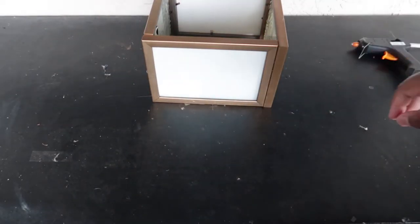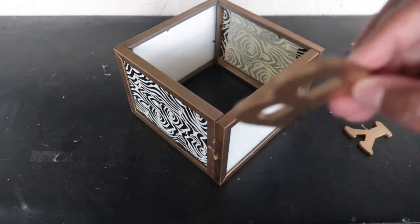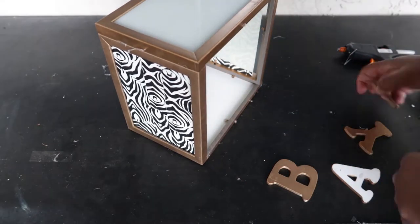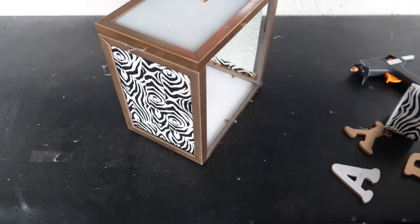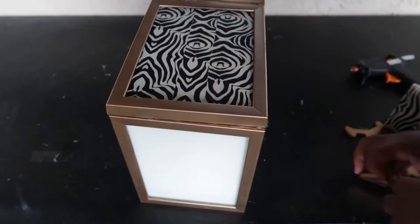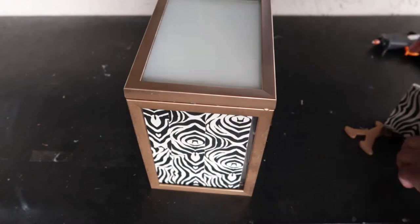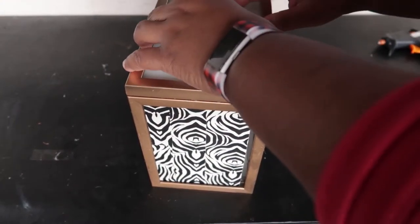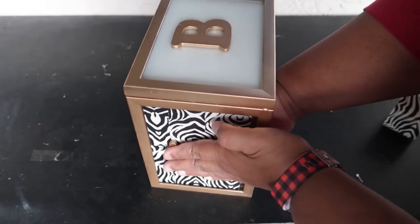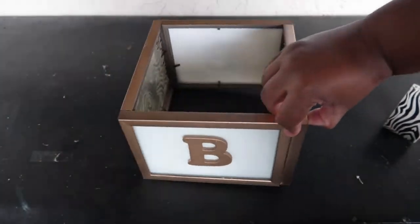The frame is fully assembled. Next, we're going to add letter blocks — I have these from a previous project, linked in the description below. I spray-painted them with the same metallic gold spray paint. Glue each letter in the middle of each frame, making sure to spell out the word correctly. I'm spelling out 'BABY' — B, A, B, Y — so that when you turn the tower, you can read the word as you would on a piece of paper.